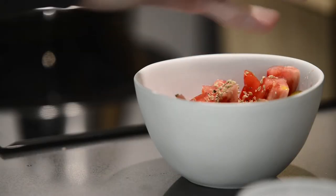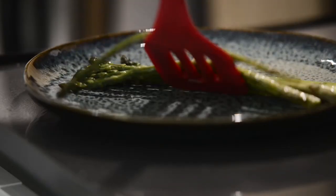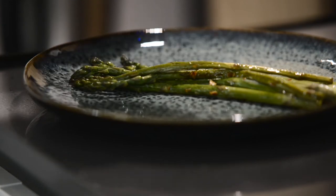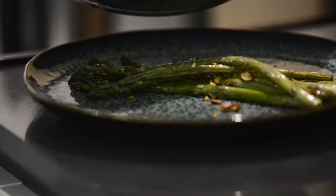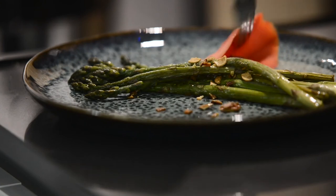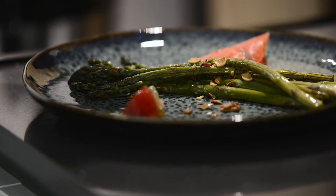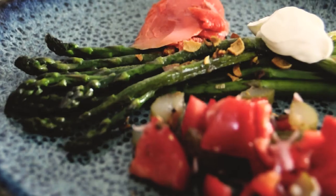After about 10 minutes you should be done with the asparagus. I did burn the garlic a little bit too much — it's still good, but one more minute and it would be too crunchy. Now adding slices of salmon, the salad, and a little bit of sour cream for an accent.